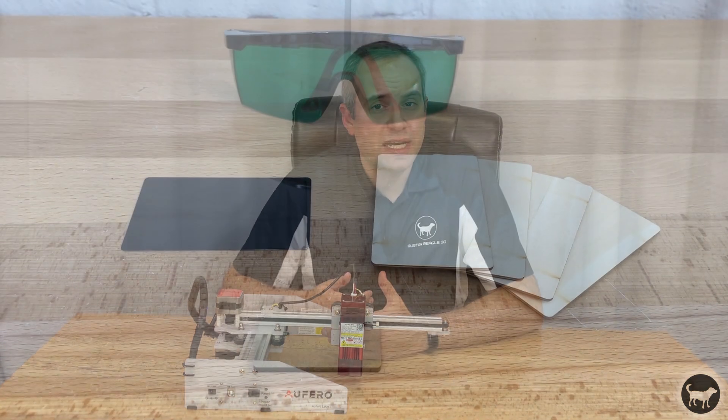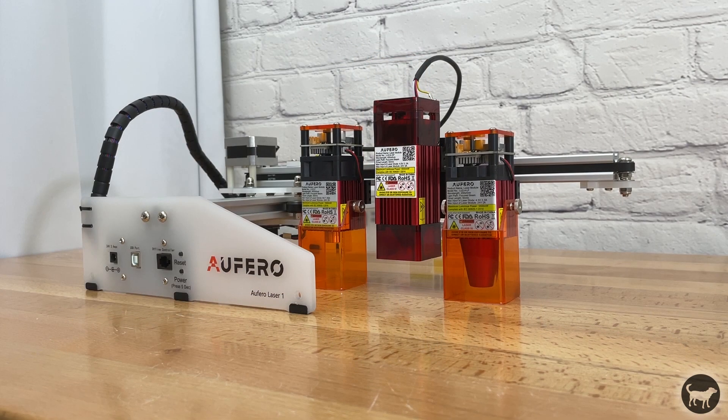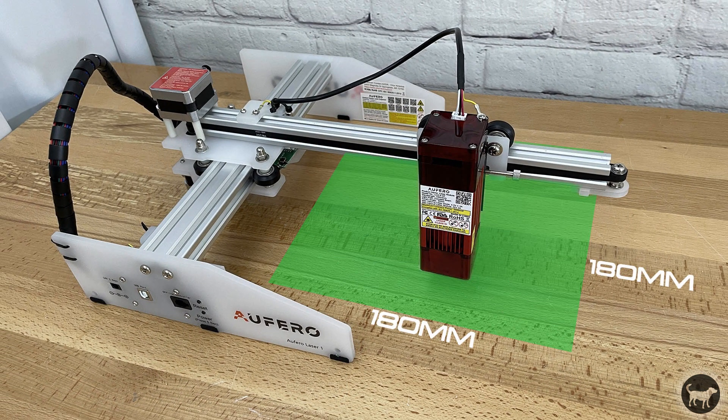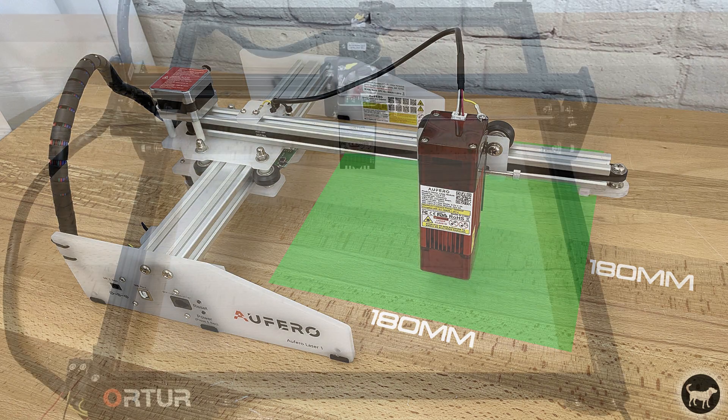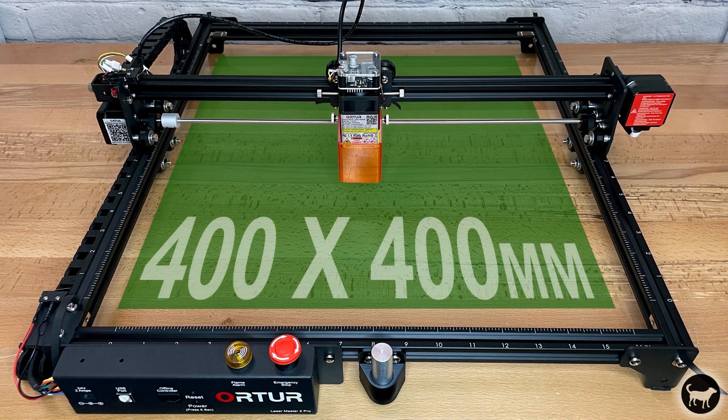It comes with everything you need to get up and running, including some test pieces and of course some safety goggles. The Aferro is available in three options, which is essentially just a choice of the laser that comes with the machine. All options come with an engraving and cutting area of 180 by 180 millimeters, which is about a quarter of the Laser Master 2 or the Laser Master 2 Pro.